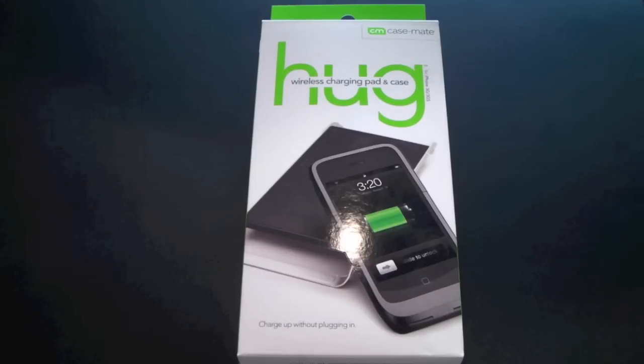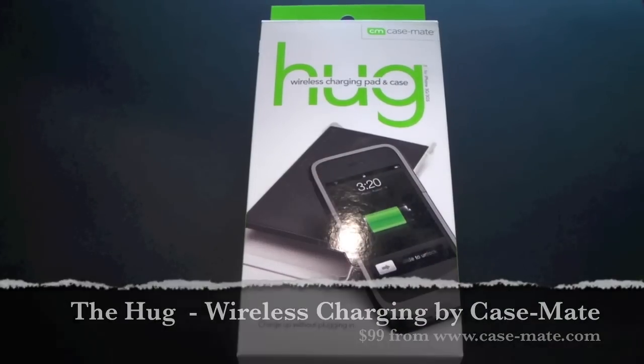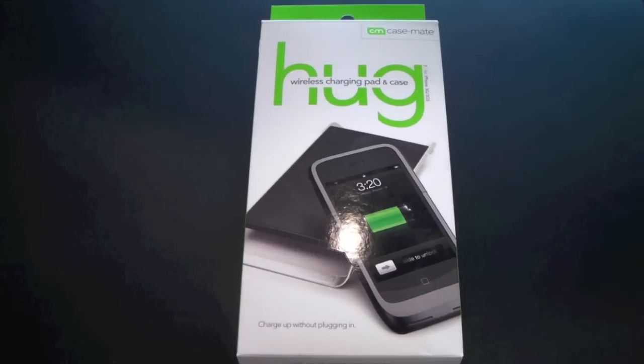Hey guys, it's Larry Greenberg, and if you follow me on YouTube, you know when I was at CES, one of the things I was really excited about was the Hug from Casemate. Well, guess what? The Hug is here. It's ready for prime time, poised to be released, and will be available starting Monday on the Casemate website for $99.99.